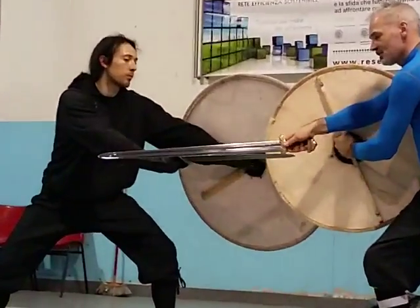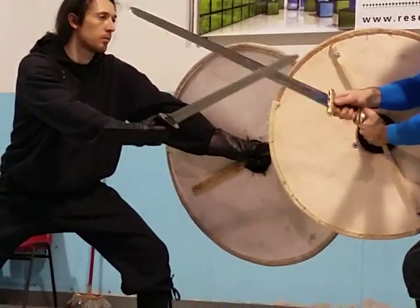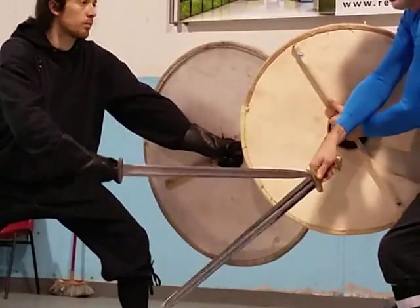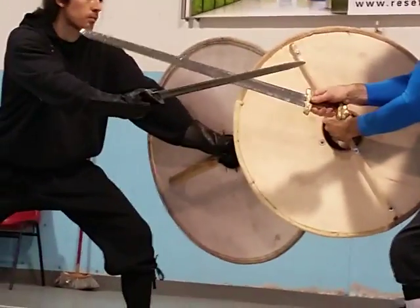The closer I am to this hand, the harder it is. Don't go there because that's too long a way to get here, and he can also slip out. So the middle is good.